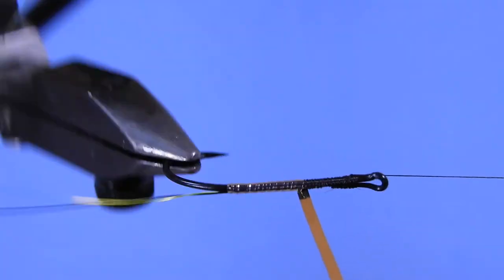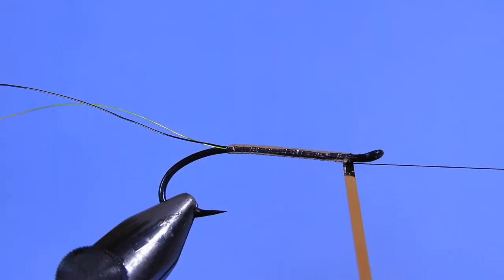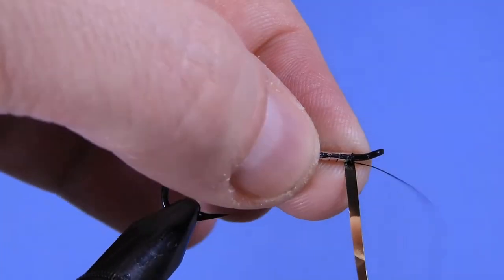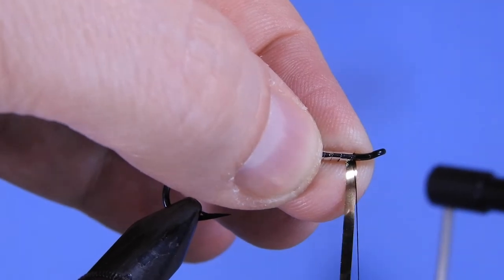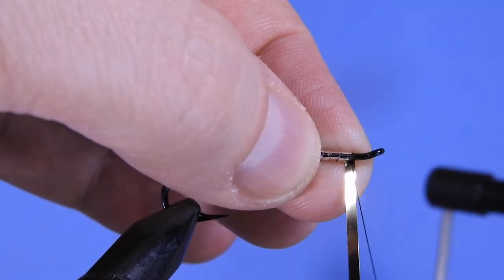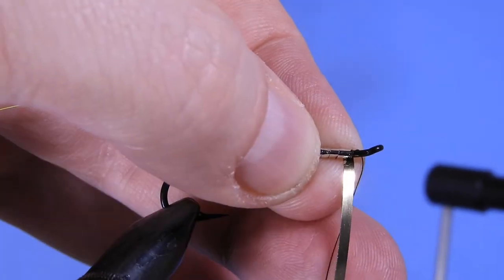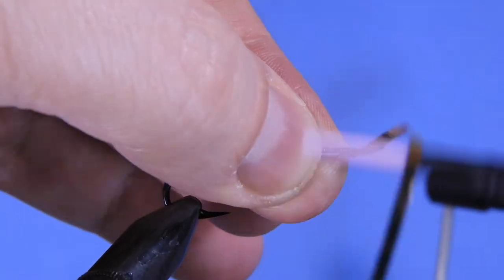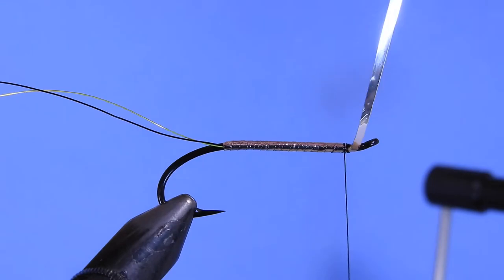Overlap the tinsel about half or so — that gives a nice uniform body up to the return of the eye. Use your finger to hold it in place, then wrap the thread around a couple of times to secure the mylar. Make sure you go behind the tinsel, then carefully cut it away.